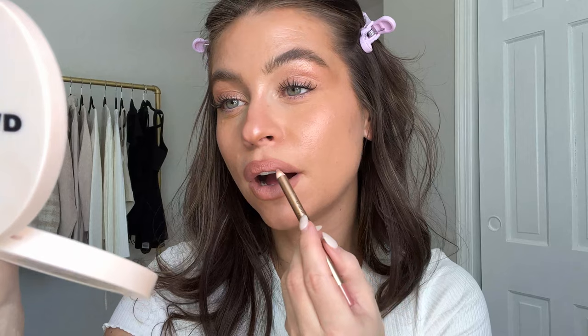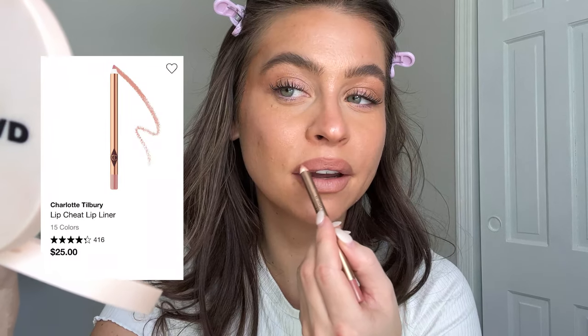I'm going to use a little bit of Pillow Talk with that and fill in the corners of the lip, probably the rest of it too, maybe leaving the two centers blank. These two colors work really well together.